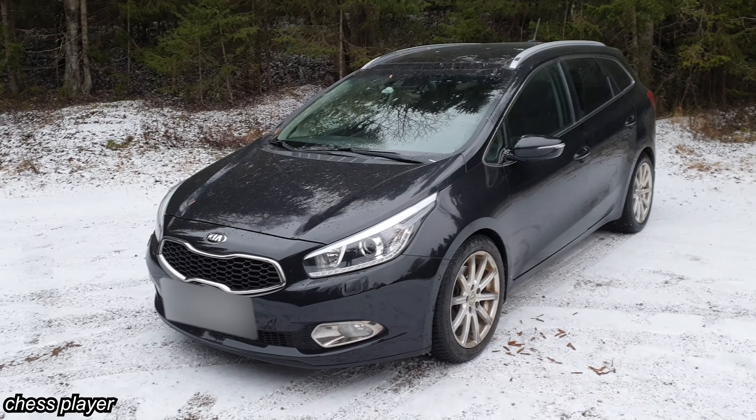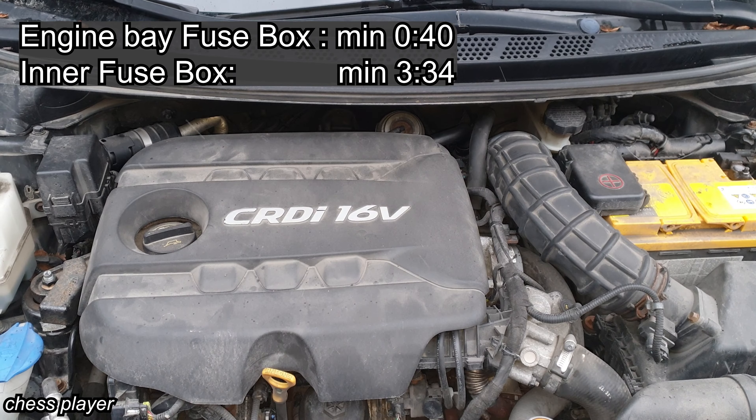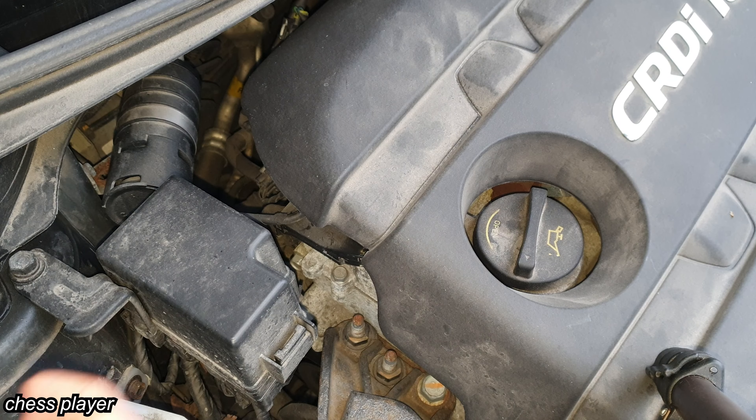In this video I'm going to show you all the locations of the fuses and the relays in this Kia. On this car we have three fuse boxes: one there, one there, and one inside. So let's start with this one.